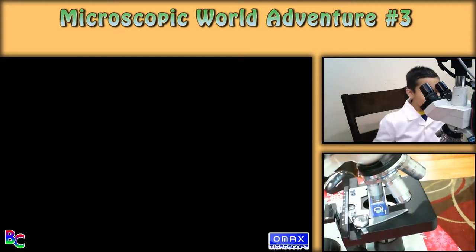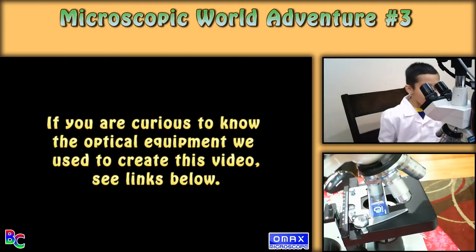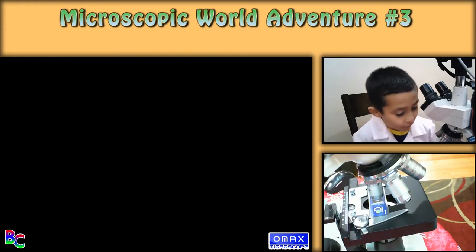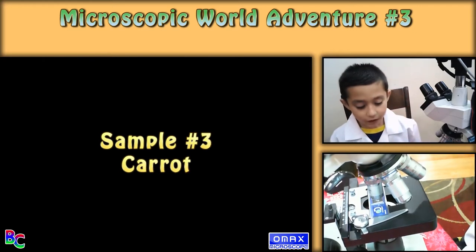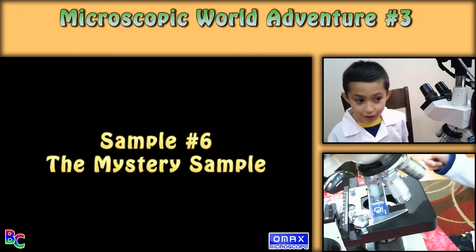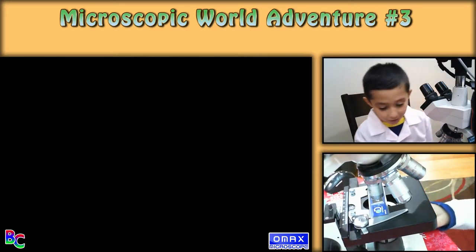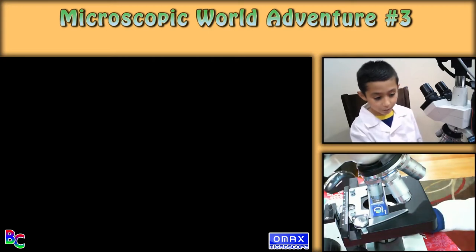Hello, welcome back to Bird's Curiosities, and today I'm having my third microscopic world adventure. I have already loaded a q-tip cotton fiber, grape, carrot, celery, my hair, and a surprise sample — which you have to guess first. At the end I'll tell you what it is, and these are all homemade.